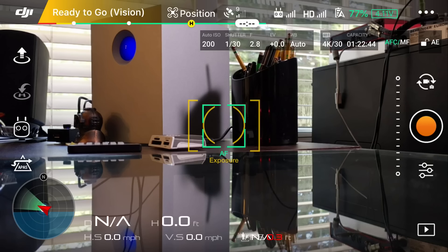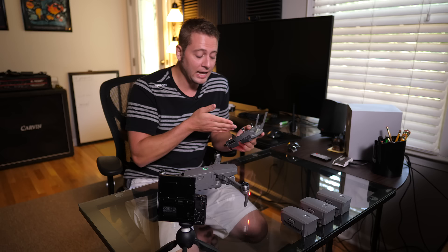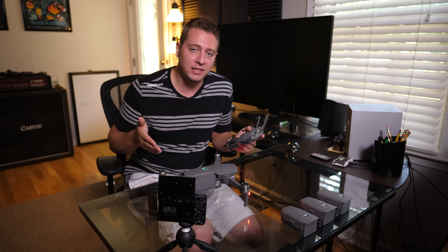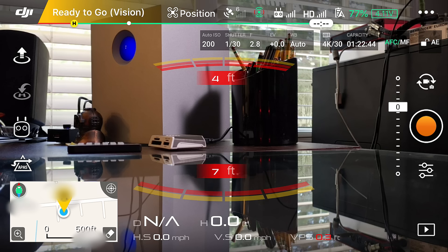Our image comes up. Right there in the center it's talking about obstacle avoidance available. On the upper left it says ready to go vision, which means we're not connected to GPS — if it said ready to go GPS, that means it was connecting to GPS satellites and knew its coordinates exactly, but right now we're inside. On the top of the app we see different icons for the remote control, the quadcopter, and the battery — all different settings we can address. On the left are options for taking off, our intelligent flight modes, and our advanced pilot assistance system. On the top we also see camera settings, our resolution, and how much capacity our SD card has left.